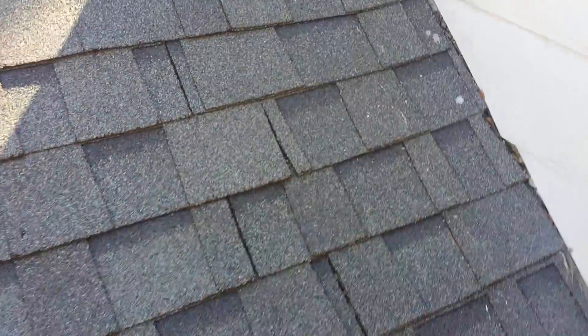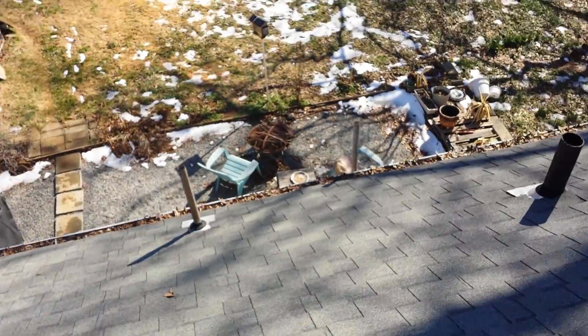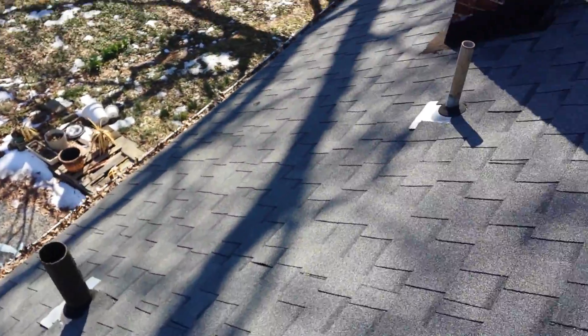I don't know exactly where you're leaking, but a few more things I'll show you on your roof. The pipe boots down there look normal — can't complain about those.